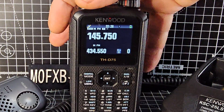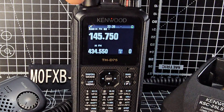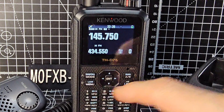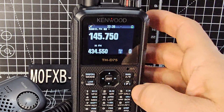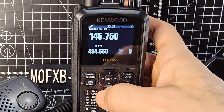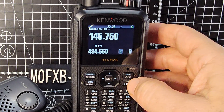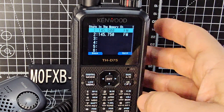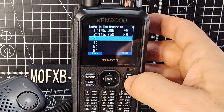Next we want to save that repeater to memory. If you want to change the power level — at the moment we're at medium, right next to where it says PTT — just press to change power. Press F then Low: now it's low. F Low: extra low. F Low: high or medium. You can set the power as well. To enter it into memory press F then 2, because number 2 is our main memory button. We've put a few in there already and it's taken us to the memory list. Go down to the empty one — number 3 — and press enter.